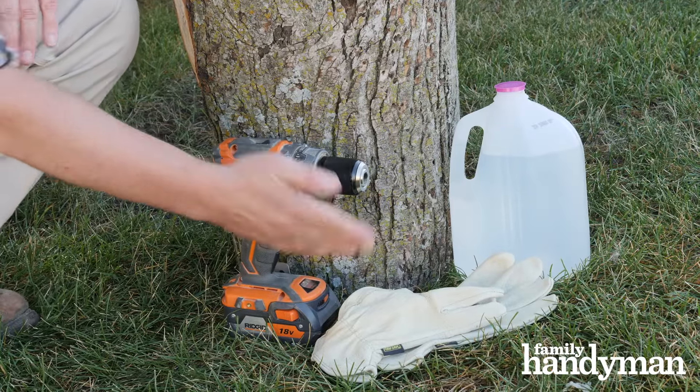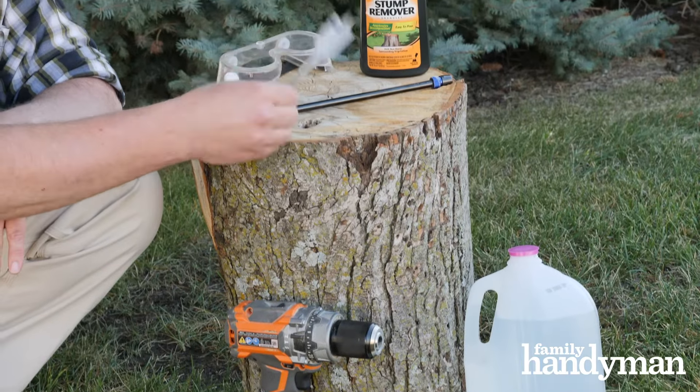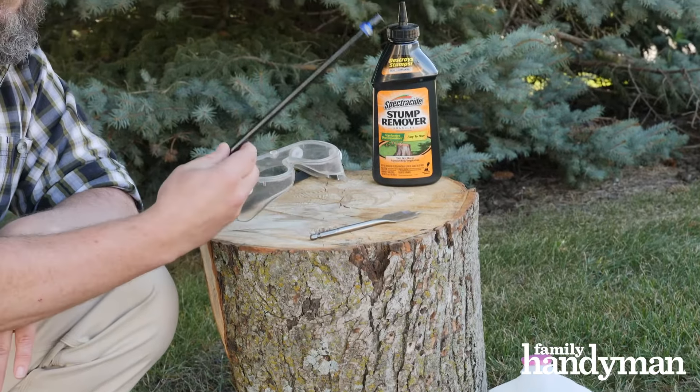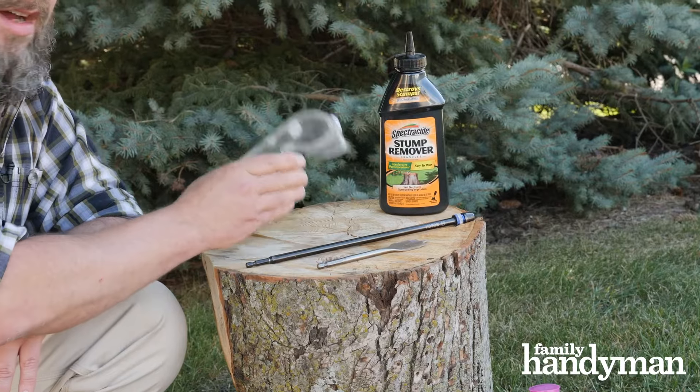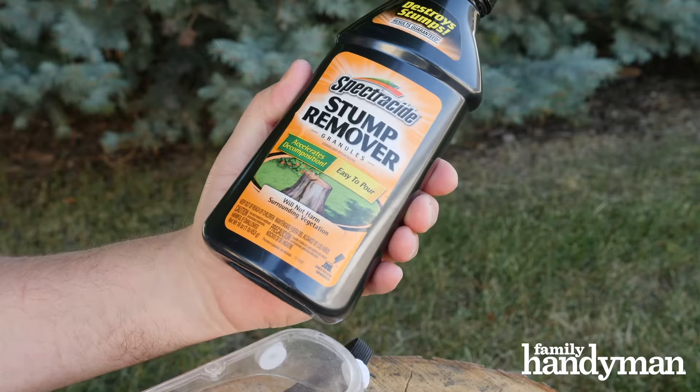You'll need a drill, a pair of gloves, some hot water, a one inch spade bit, a bit extender, a pair of goggles, and some tree stump removal chemicals. Now most of these are potassium nitrate, which helps speed up the rotting process, and you can pick that up at your local hardware store or home center.